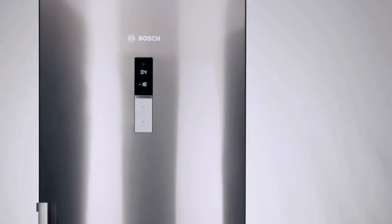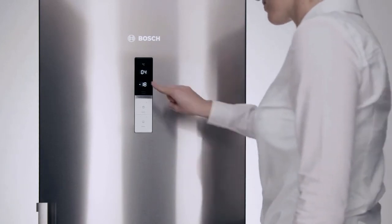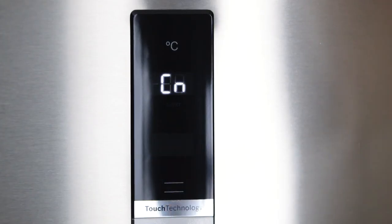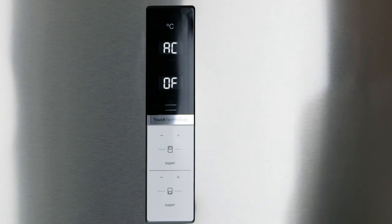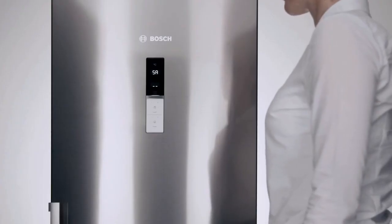If your router does not support WPS, you can also establish the network connection manually. Press the alarm button until CN appears to access the settings. Press the plus button on the upper control panel until SA appears. Now confirm with the plus button on the lower control panel to start the manual connection.